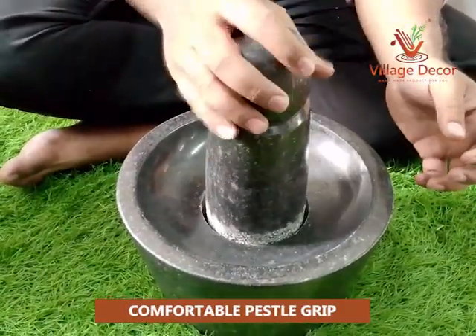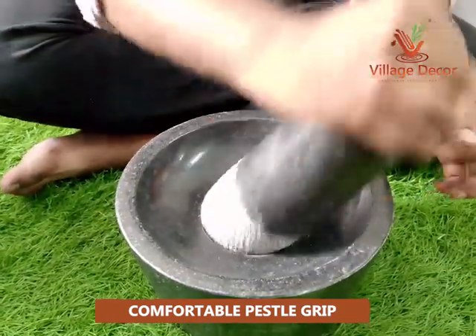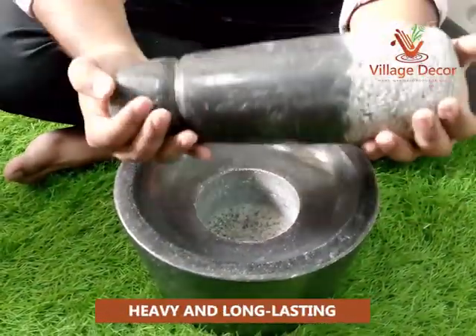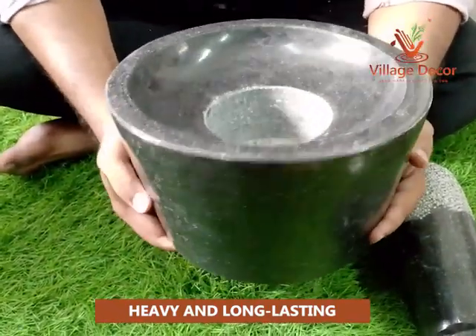The pestle grip is designed for comfort, ensuring a pleasant grinding experience with effortless control. The Atukal pestle and mortar are crafted from durable materials, ensuring it is built to last and can handle frequent use.